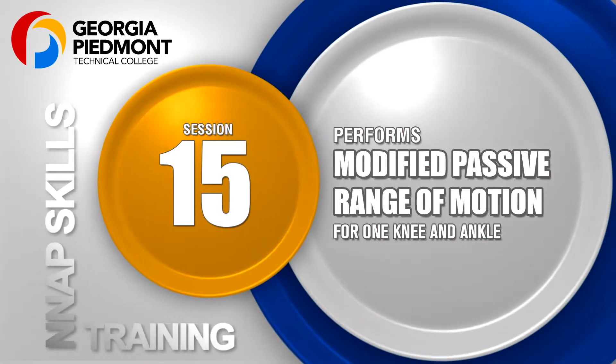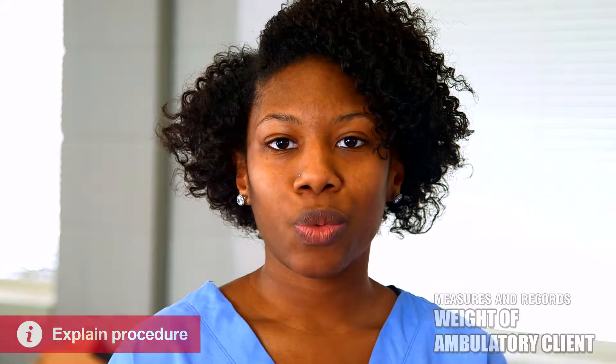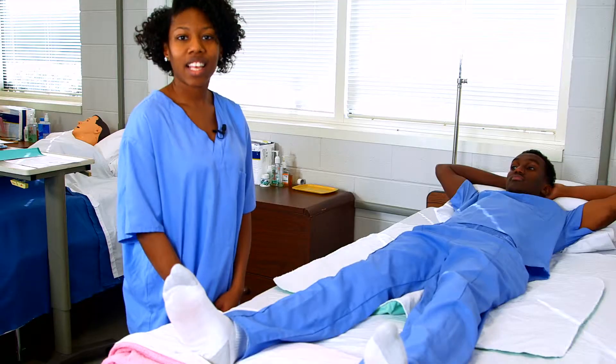Session 15: Modified Passive Range of Motion. Today I'll be doing passive range of motion for one ankle and one knee. As with any exercise, you always want to ask your client if they are feeling any pain. Let's begin.